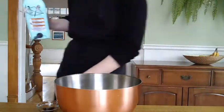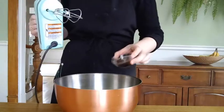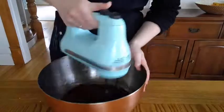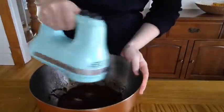At this point, go ahead and add your vanilla. We didn't add this earlier because if it was too hot, the vanilla would just evaporate off.